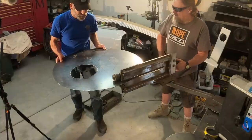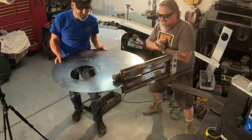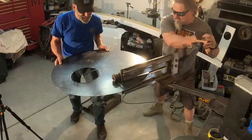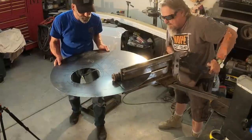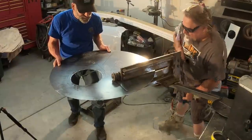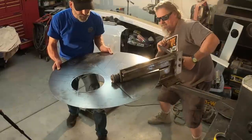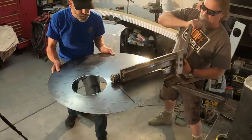Here we go. I'm the apprentice in this equation - he gave me some instruction just a little bit ago. He's the muscle in this equation. I basically just have to steer and keep it on the line. Rick was saying this doesn't roll that easy either. We got 18 gauge steel here so it puts up a little bit of a fight putting this bead into it.